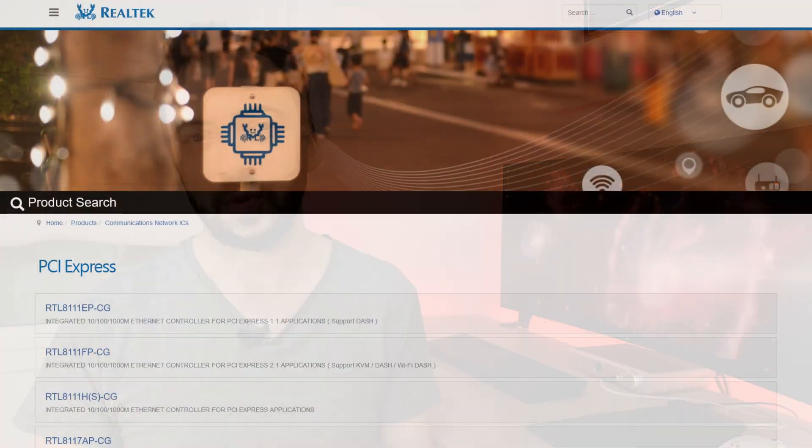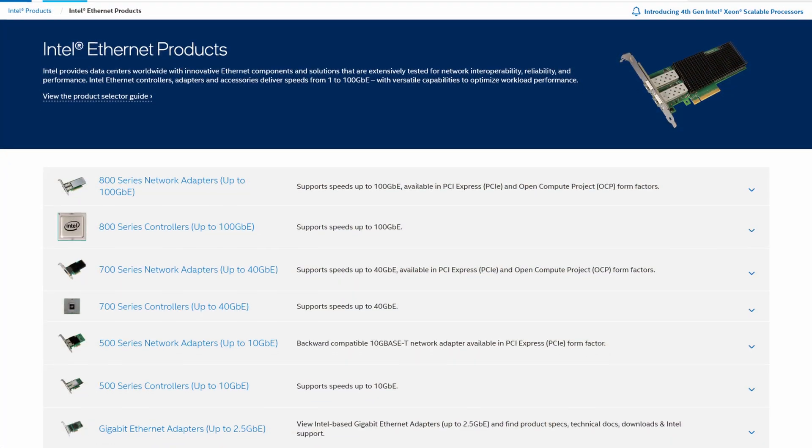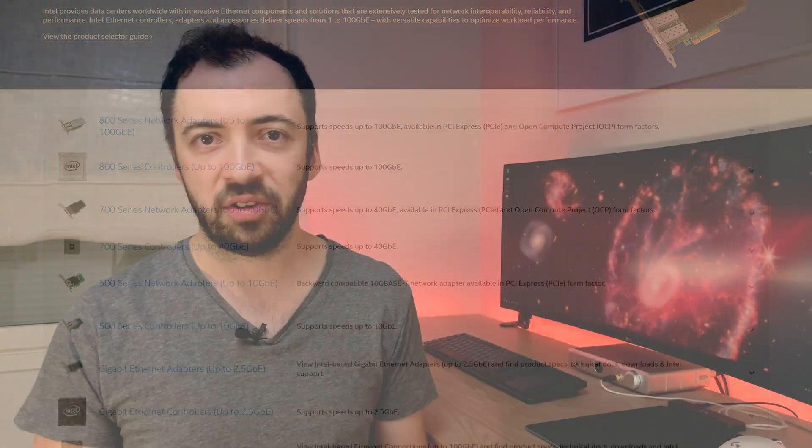Before we consider different options, there are a couple of things to remember. Please avoid Realtek network cards whenever possible. Realtek relies a lot on software emulation in terms of traffic processing, network acceleration, and so forth, where Intel's network cards rely much more on hardware acceleration. Therefore, Realtek driver support is somewhat limited compared to Intel ones. If you are looking for absolute 100% stability, stick with Intel's network cards.